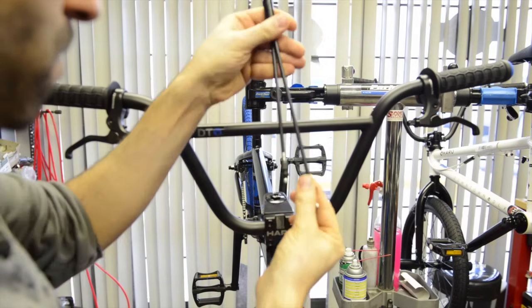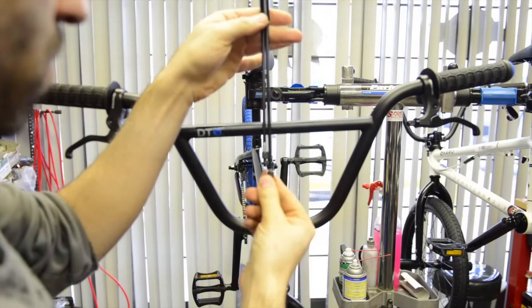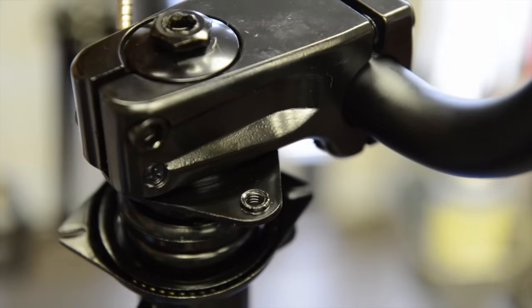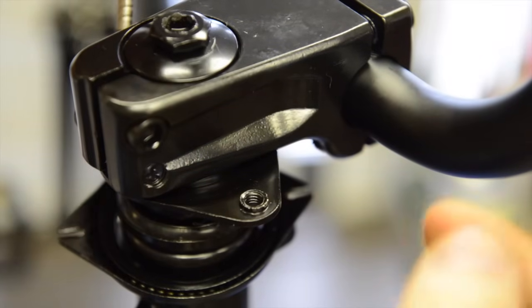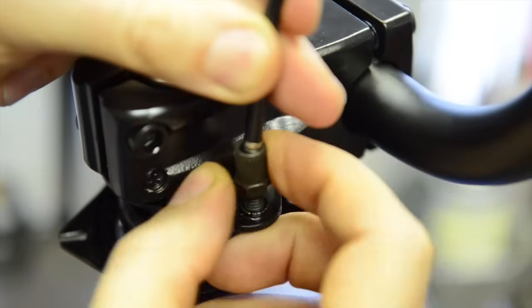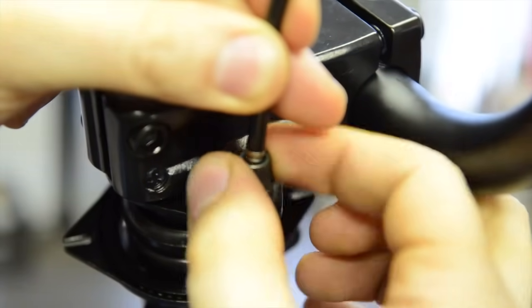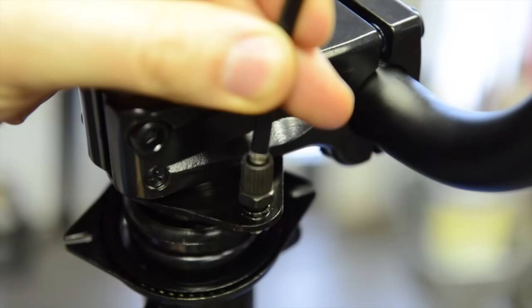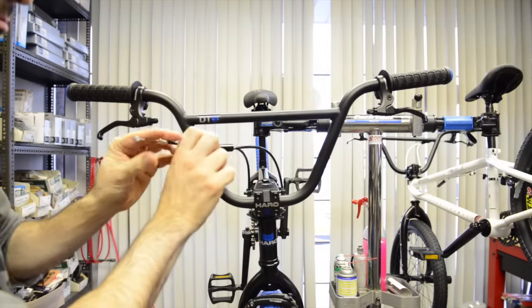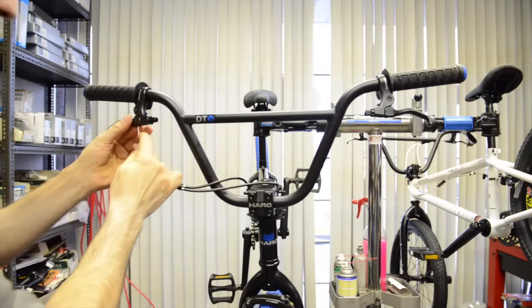We'll begin with the top. Here we have the upper cable — it has a short end and a long end. Put the long end furthest away from the brake lever, then insert them into the threads on the top half. Don't worry about how far. Then make sure that the upper cable goes through the middle of the Allen bar and insert it into the brake lever.